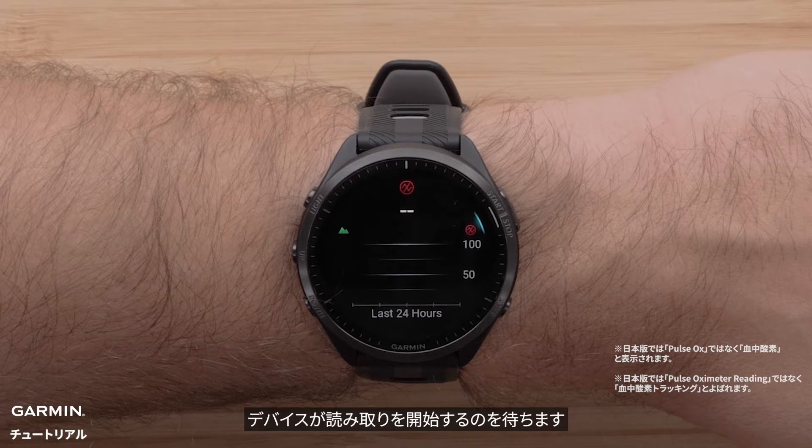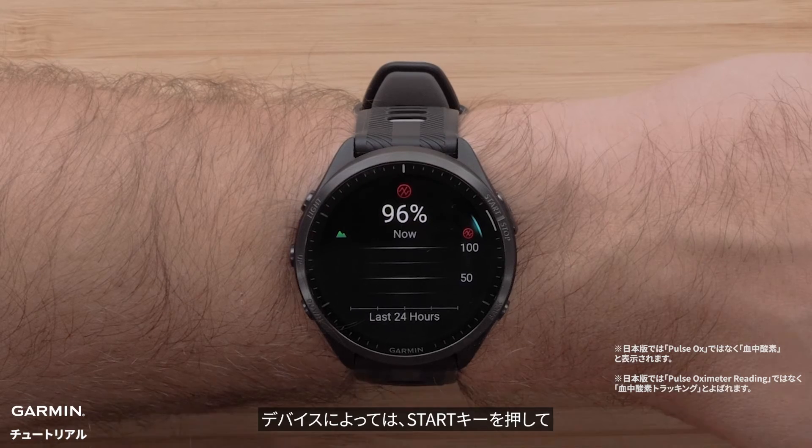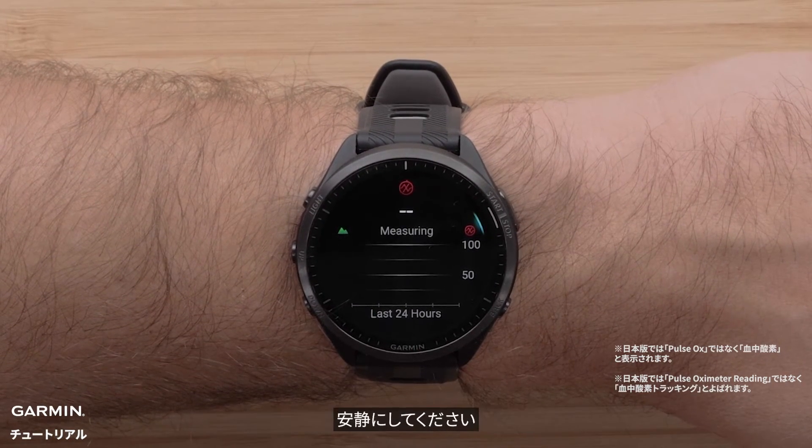Once on the Pulse OX widget, keep still and allow the watch to start taking a manual reading. Some devices may require you to press the start button and select 'Take Reading.' Remain still.